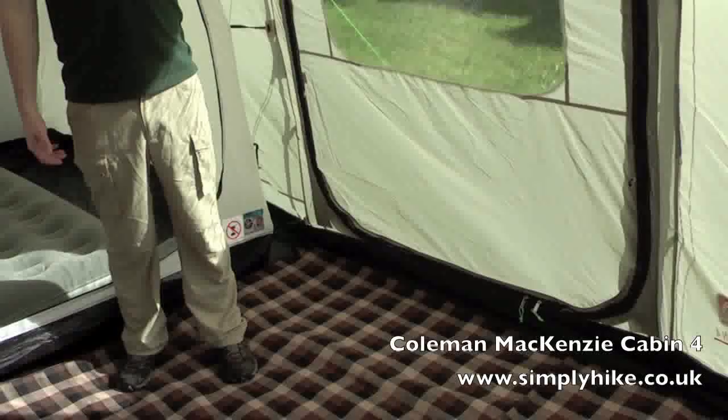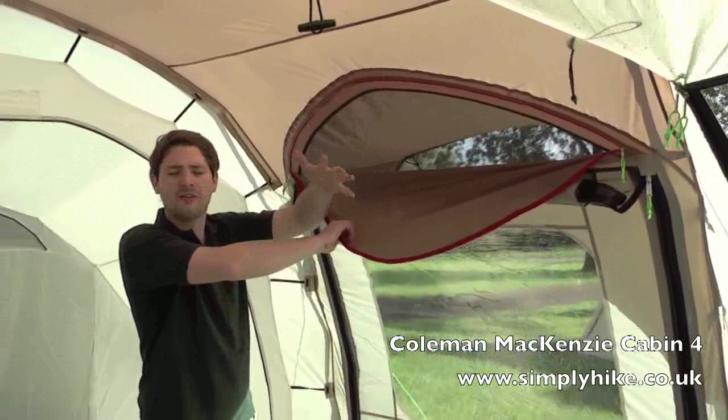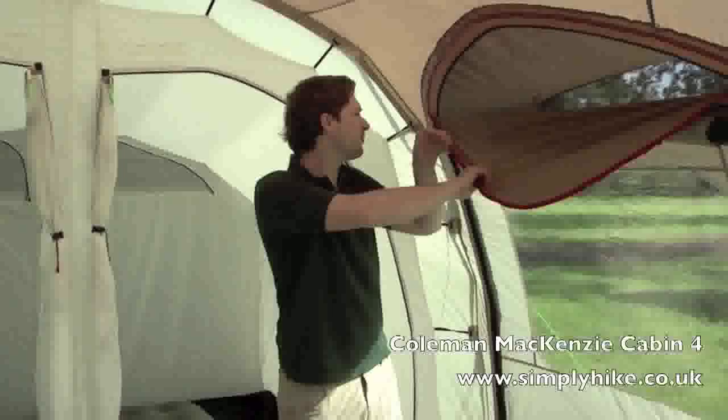We have a vent section at the top as well with a mosquito net, allowing a lot of air to circulate inside the tent, making it nice and comfortable and also very versatile.